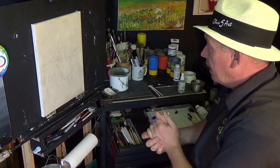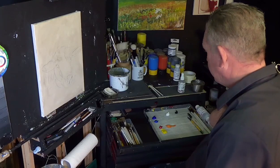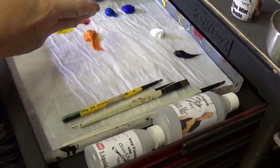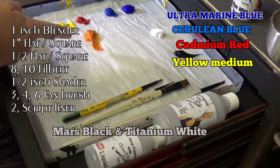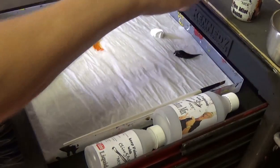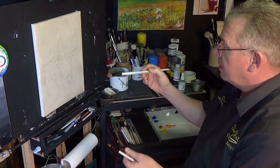Let's paint this sheep. Let's have a look at the colors we're going to be using today. I've got some ultramarine blue, some cerulean blue, some cadmium red, some yellow which I mixed together to make an orange. I've got black and white, and a couple of brushes — my standard brushes, filberts, a short flat, and a detail brush.